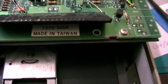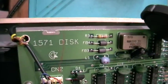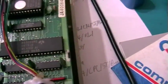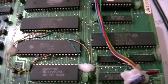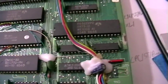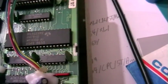This one says '1570 disk made in Taiwan,' and here it says '1570 one disk.' I think Commodore never produced any 1570 boards — they just modified the 1571 board to work with the other drive mechanics.